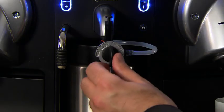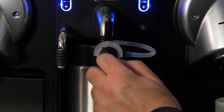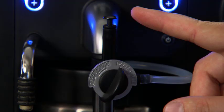Turn the front dial to choose cappuccino or cafe latte. Keep in mind that only the cappuccino function will dispense foam. Note that the plug-and-play device has a cap on the top that must be inserted.